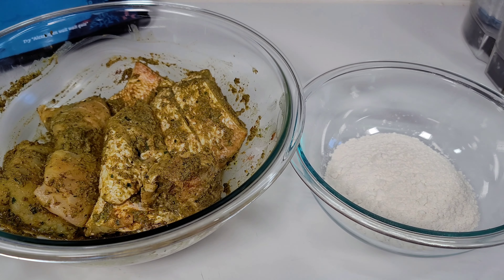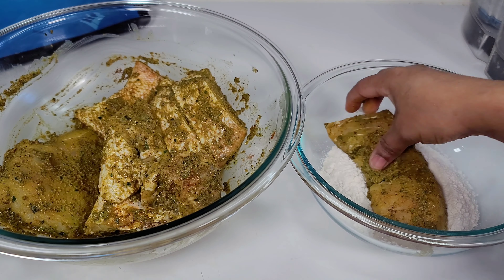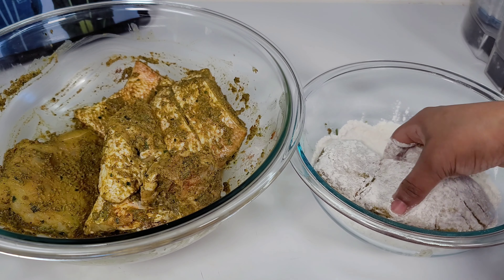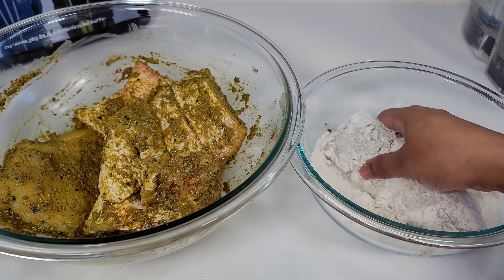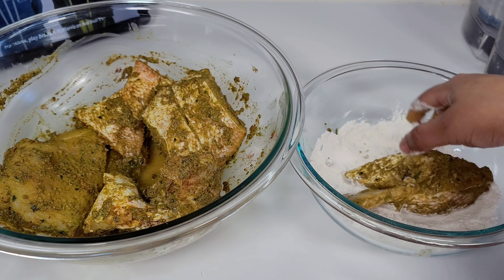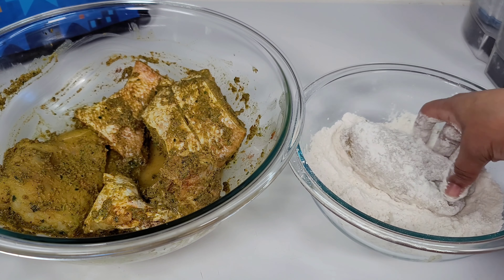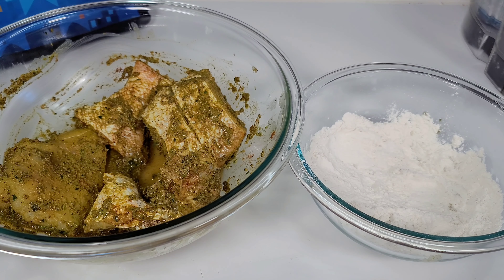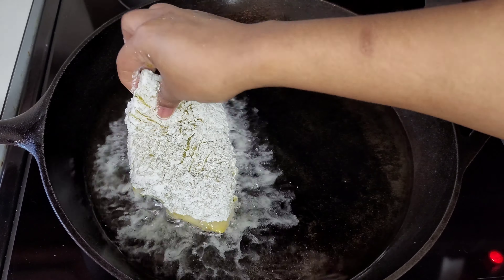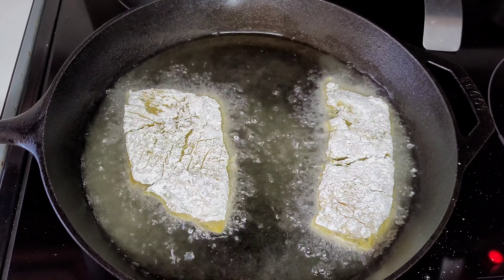Next, we will coat the fish with a thin layer of plain flour and then fry them. Because we will be putting our fish in a curry sauce, we don't need to season the flour — it should be plain. We'll coat the fish and head over to the stove. I have my pan preheating and I will now add the fish and fry them until they become golden brown.